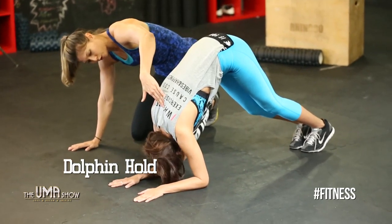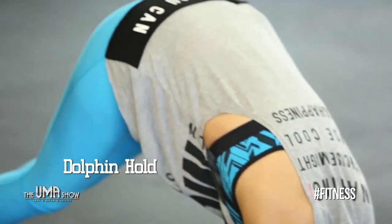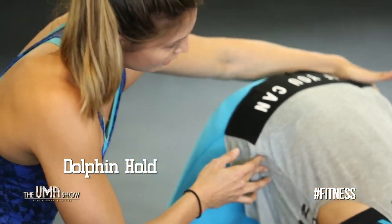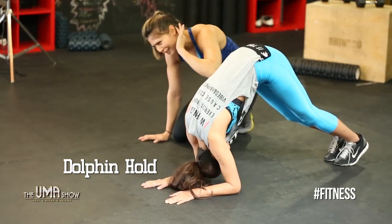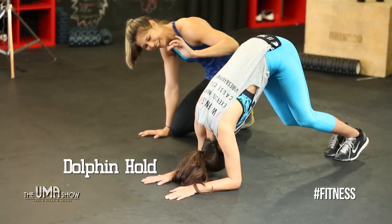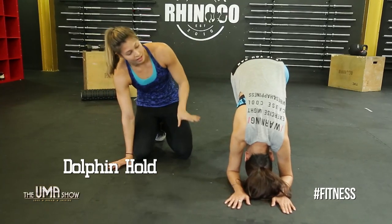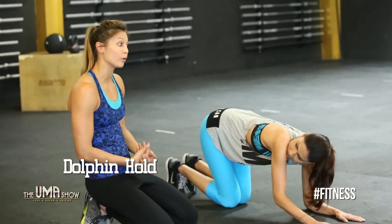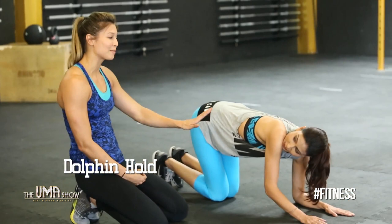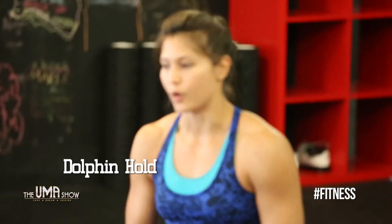Push your head through your arms and try to make your back as straight as possible. Try to imagine lifting your hips to the sky — you should feel a little burn. You can do three or four sets of anywhere from 20 seconds to a full minute. A minute is pretty hard, so I'd recommend starting with 20 to 30 seconds and building up from there.